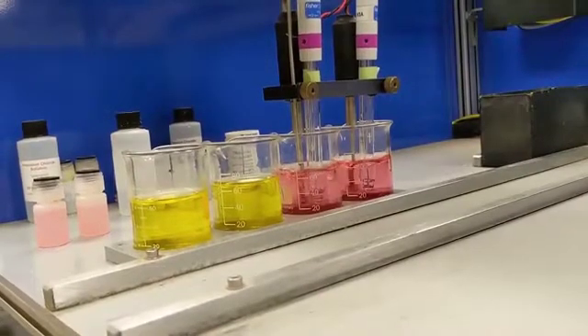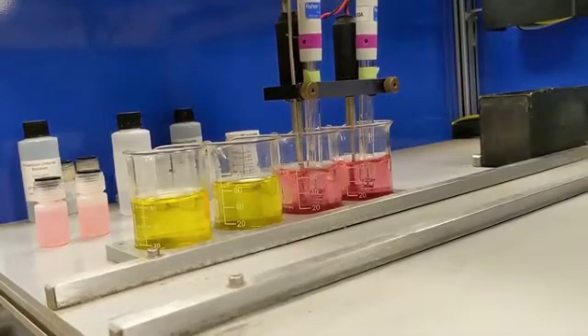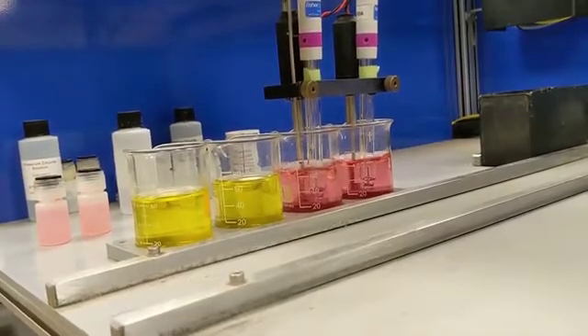Before samples are analyzed, the pH analyzer is calibrated using a 4 pH buffer in pink and a 7 pH buffer in yellow.